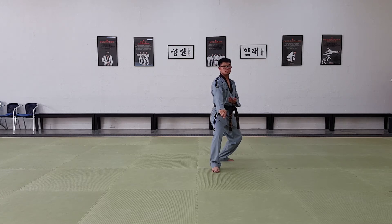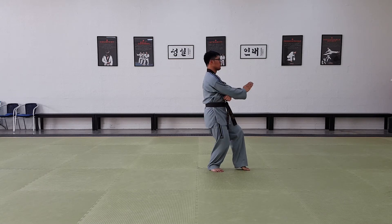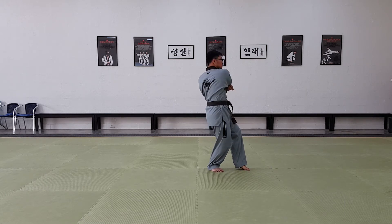Slide your back leg forward. Cat stance, palm. Back fist.